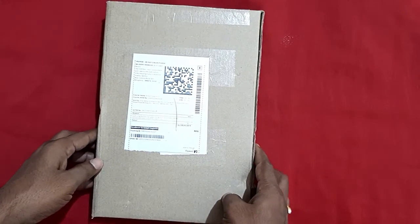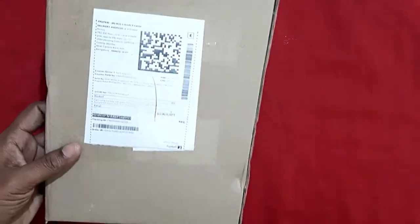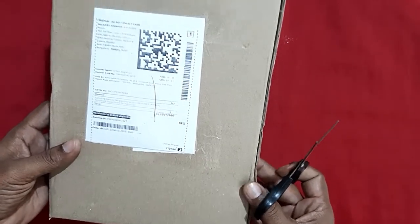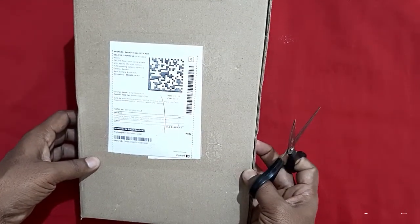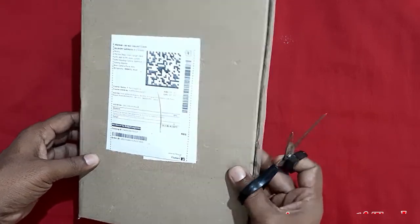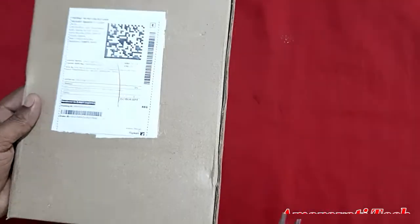Hi friends, welcome to my channel Hamrawathi Tech. If you are not subscribed, please subscribe to my channel. Today I will unbox the tempered glass for Samsung Galaxy Tab 10.1 inches. It was brought from Flipkart. The cost of this one is 299 rupees. I am providing the link in the description — please go through it to buy. Let us do unboxing.